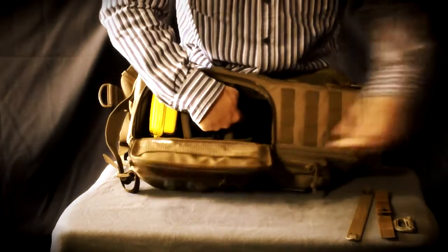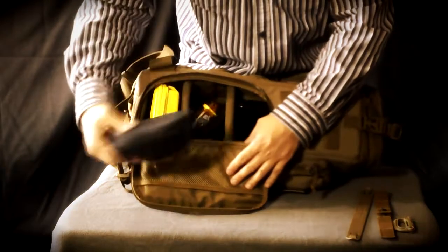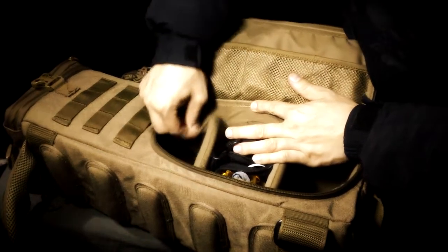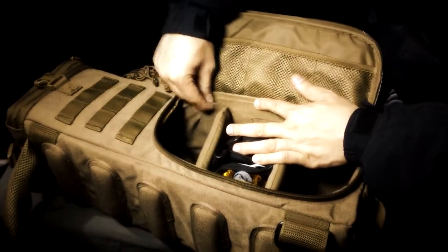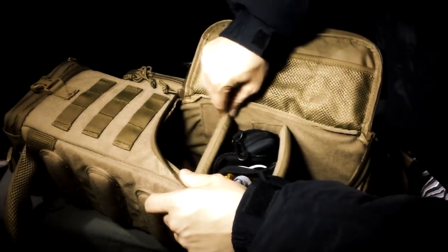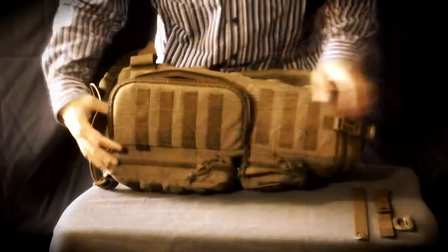Interior space is significantly lost with the padding. I believe stronger and thinner padding should be used on the exterior walls. One big flaw this pack has on the interior is the fact that the fleece is not perfectly fitted, so when you attach and detach the velcro it comes loose. It is a huge mistake in product development.